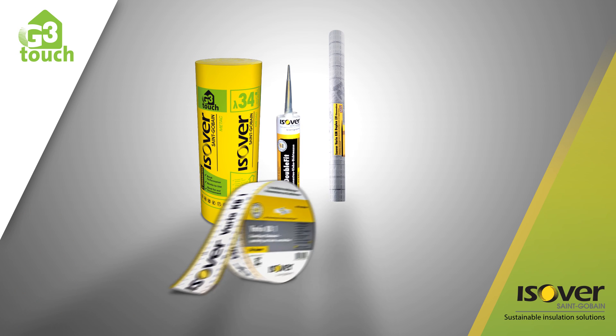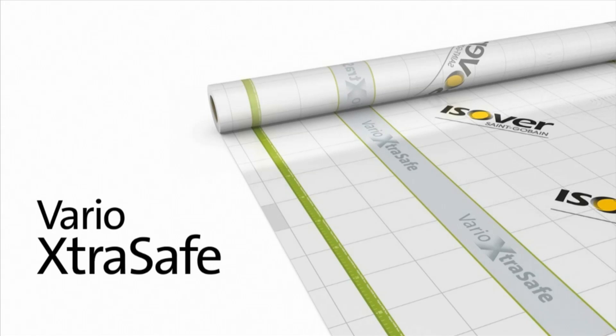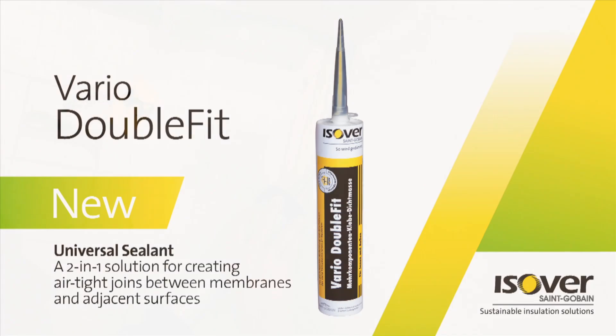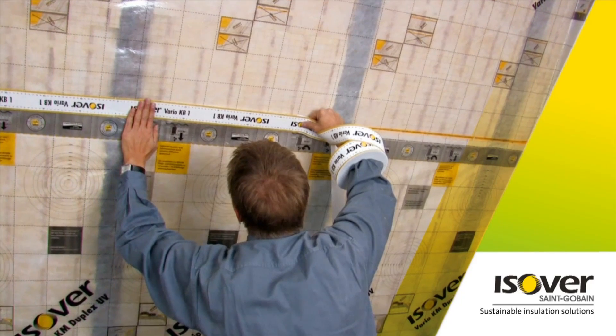For the best thermal and acoustic performance, coupled with air tightness and moisture protection, Esover recommends installing Metac and Vario as a full system. Our Vario system consists of Vario Extra Safe and a range of adhesive tapes and sealants designed to create airtight joints between the membrane and adjacent surfaces.